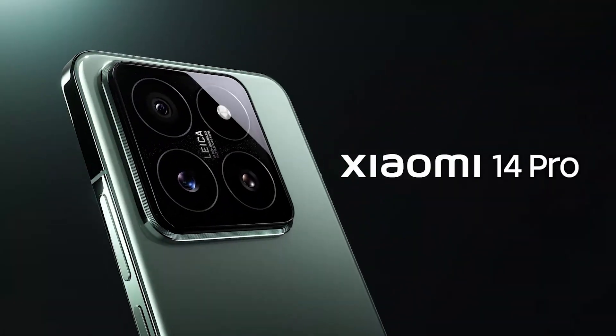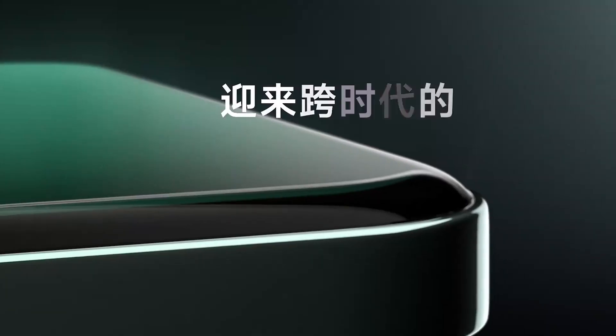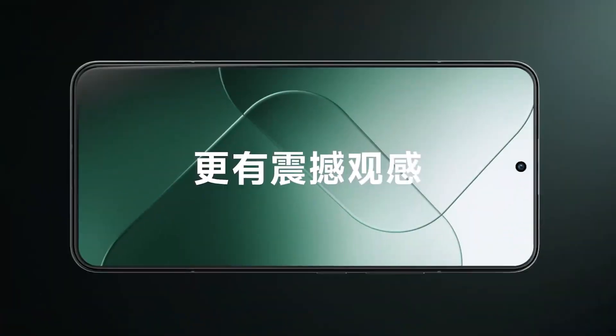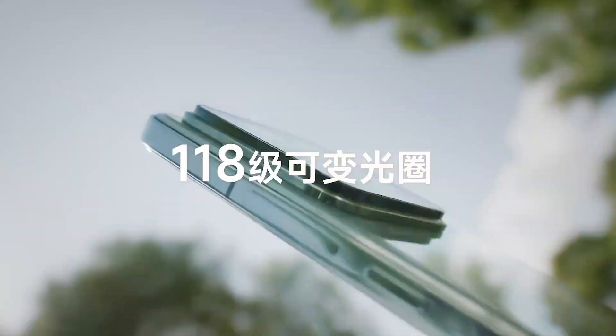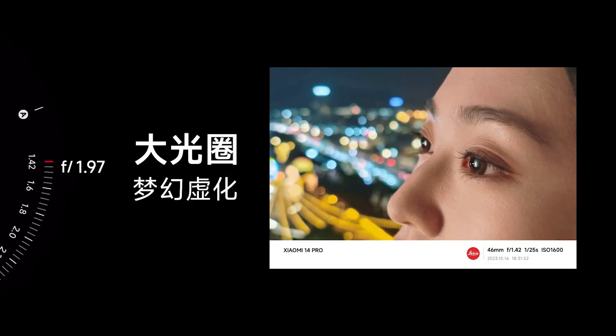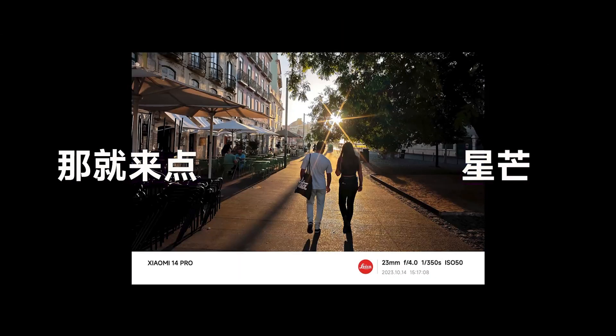The cameras on the Xiaomi 14 appear identical to the 14 Pro, but there are subtle differences. The 50MP main camera has the same Lighthunter sensor, though the lens is a fixed aperture 23mm. The 75mm floating telephoto is identical, though the 50MP 14mm ultrawide seemingly lacks autofocus and macro capabilities.